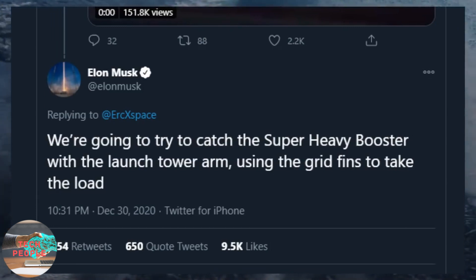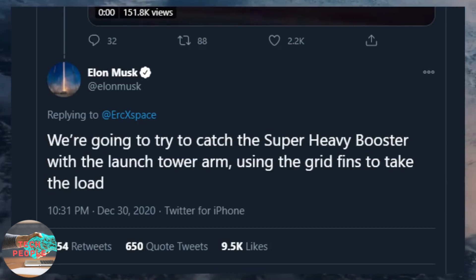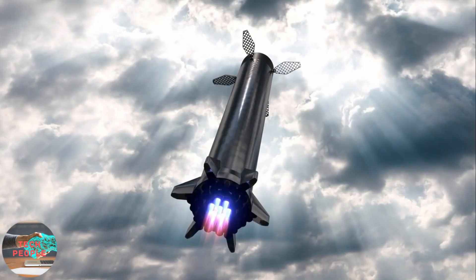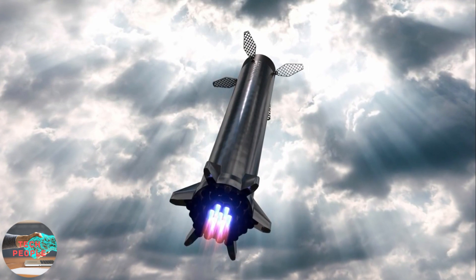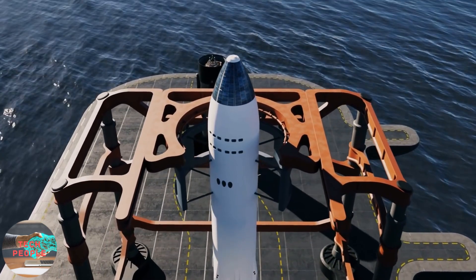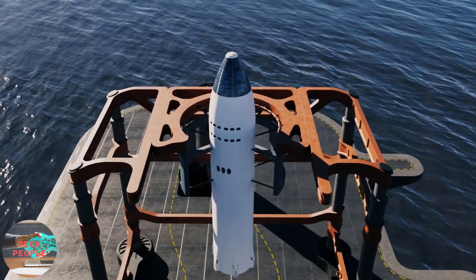He wrote on Twitter that SpaceX will try to catch the Super Heavy booster with the launch tower arm, with the grid fins taking the load. So the first question that arises is: why does SpaceX want to ditch the landing legs, which are more reliable, and use a crazy super sci-fi landing system?